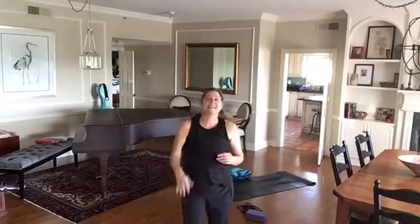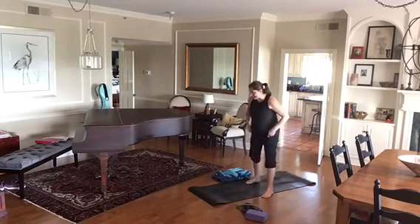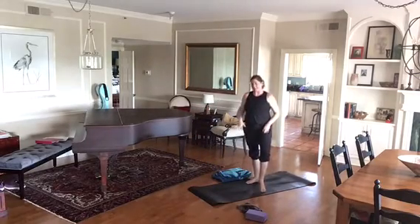Hi guys. So today we're just going to do a bit of easy flow. We're going to take it seated and then come up and back down.